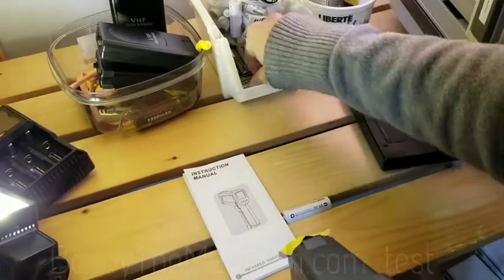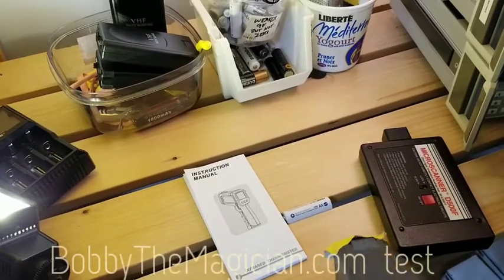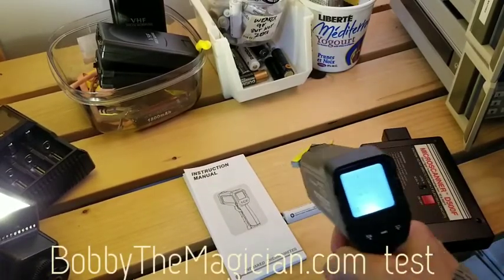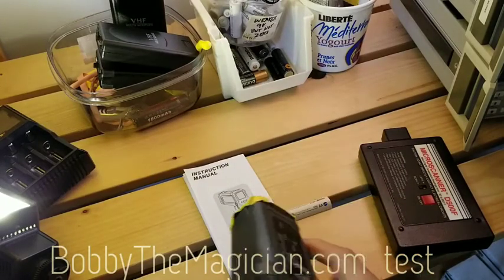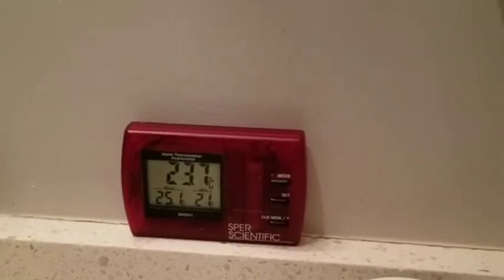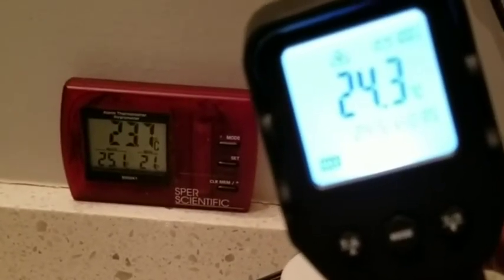Let's see a couple of batteries here in the same room — just for the heck of it. Well, at least it's not wandering all over the place. Let's make sure this is making sense — okay, I moved my hand. Let's see what it says compared to the room thermometer, let's read the wall. Okay, that was about one Celsius off.